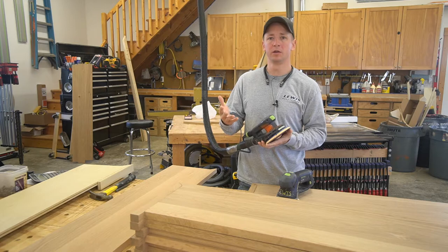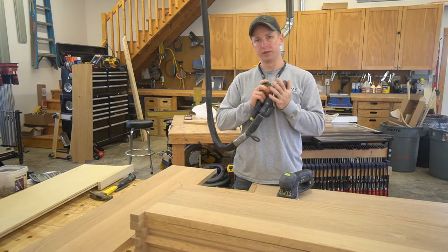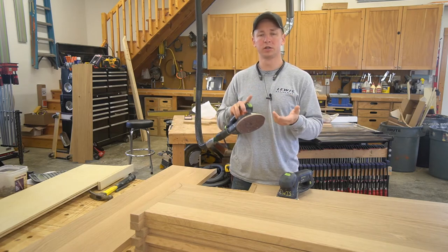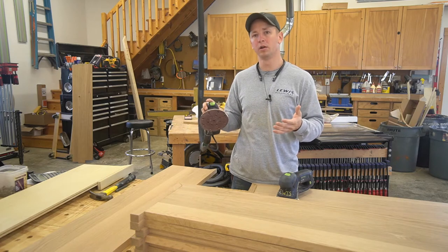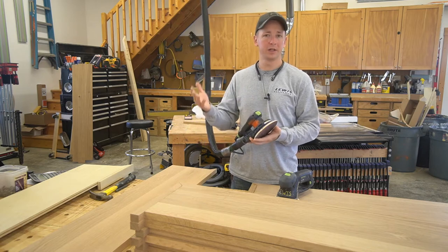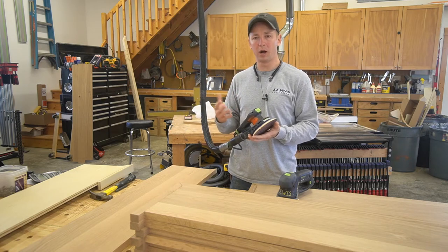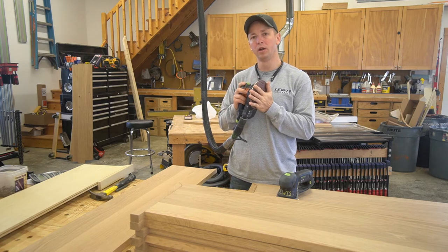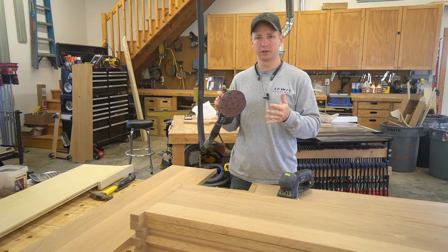Whenever I'm trimming houses on site, I always have a vacuum right beside my miter saw with one of these sanders hooked up. It's great for getting chatter marks and scratches off of poplar, which is primarily what I use — very versatile for that. If you're making face frames for cabinetry, usually built-ins out of poplar, this handles face frames really well. It's aggressive enough to quickly flatten out those joints, but not too aggressive.